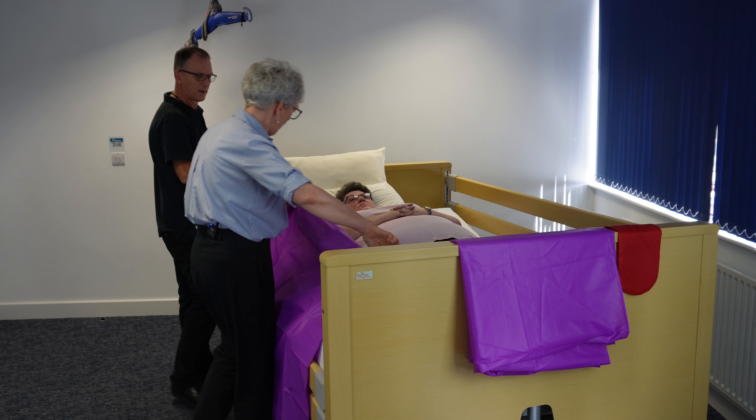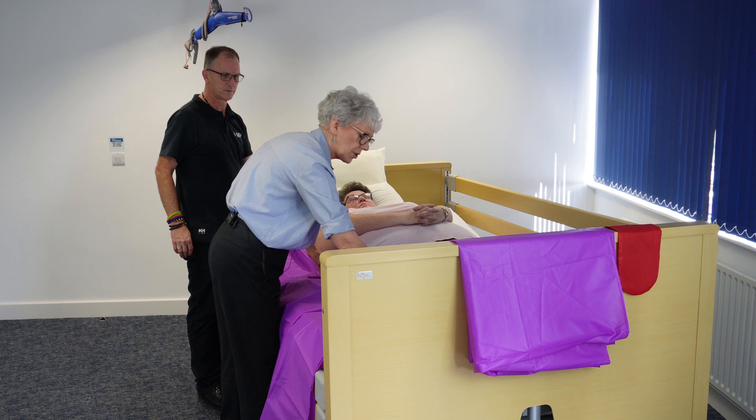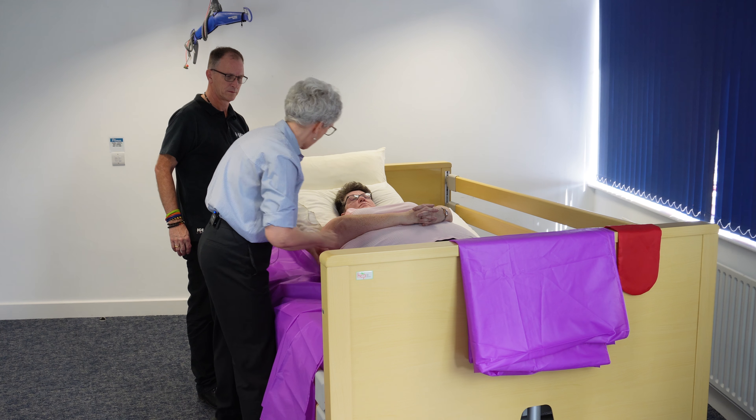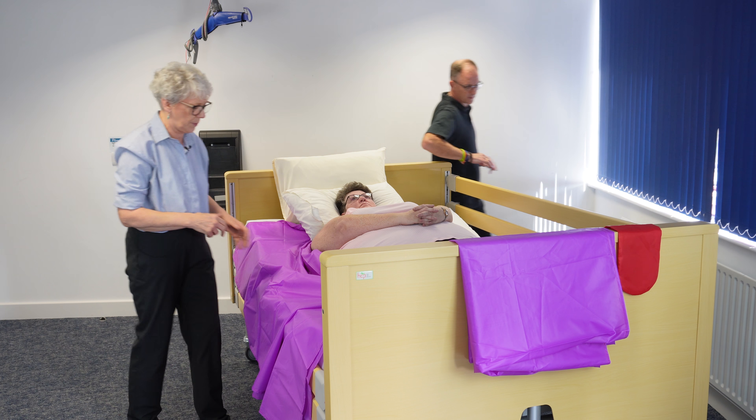I'm going to lay that on the bed before I get Lou ready to roll. To stop them sliding off the bed, I'm just going to tuck it underneath a calf and underneath her pillow. And if I could ask Chris to go around the other side to assist a little bit.